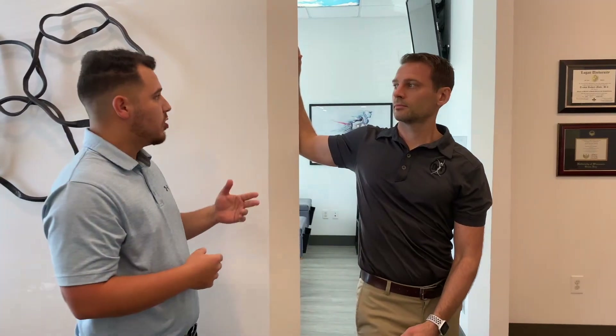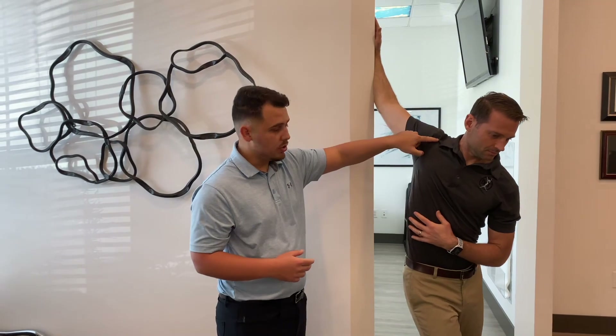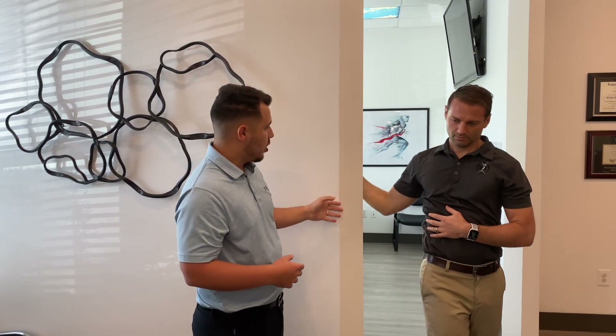Same thing — you're going to hold it 60 seconds about 10 times a day. Also play with the angles in the arm: the higher the arm is, the higher you'll feel it; the lower the arm is, the lower you'll feel it. We have a lot of muscles in this area, so playing with the angles is also very important.